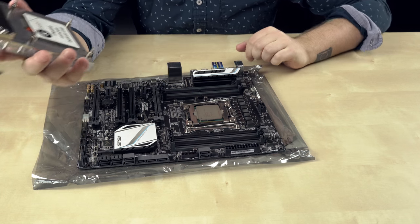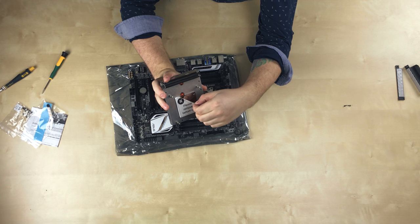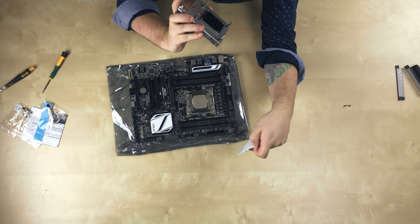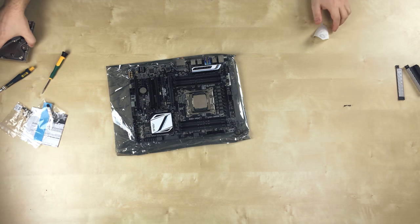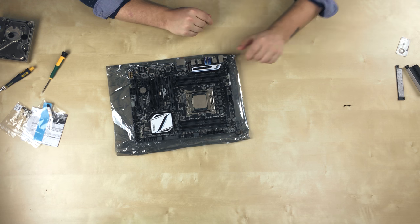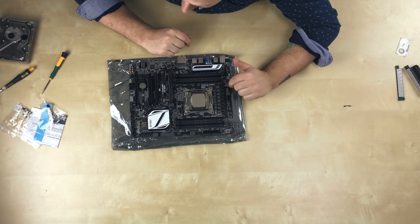So we need to take this off — peel it — ooh, nice and shiny! That is polished really nicely. And we're going to be putting some thermal paste on the processor, but first let's cut some thermal pads for these VRMs.